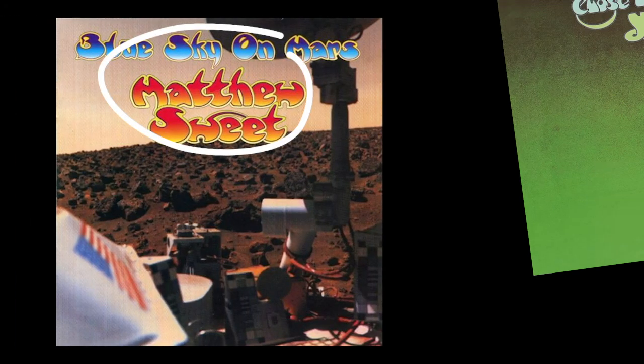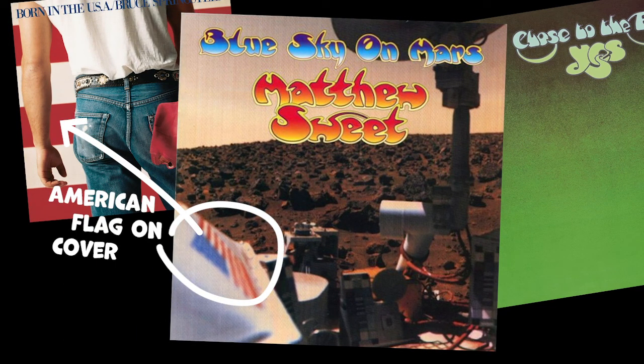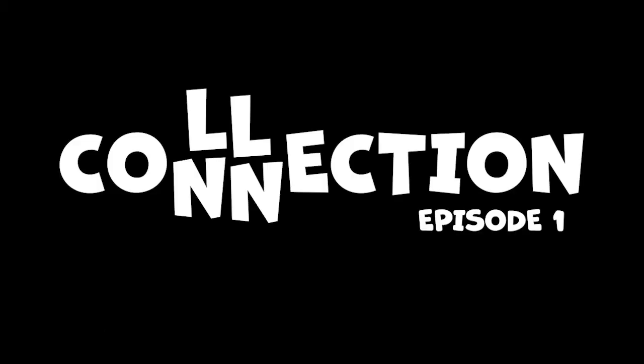Hello everyone, welcome to my channel. I'm starting out my content here by throwing out a little challenge to my brother Eric from the Plastic Soundwave Cult. I've appeared on his channel and I had an idea for a game kind of based on Herman Hesse's Glass Bead Game, using our music collections.